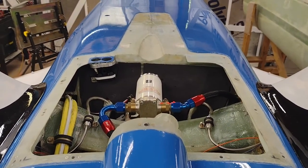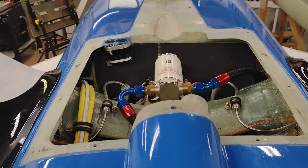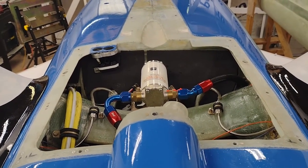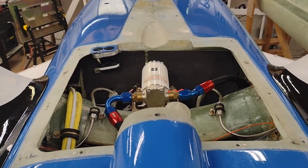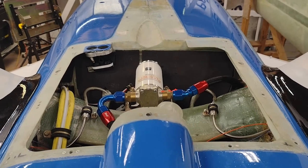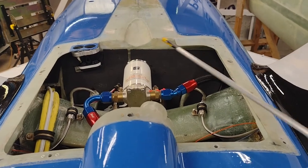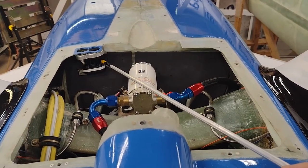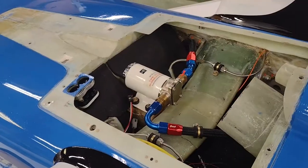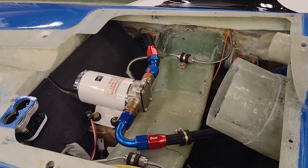The other significant component in the hell hole is the laser altimeter right over here. That is the final piece of four conditions that must be met for Mark Zeitlin's automatic gear extension system. That will fire off at about 380 to 400 feet, and if you forget to put your gear down it'll automatically throw your gear down. So that's pretty much it for the hell hole, and that's pretty much it for this update. Thanks for watching. Cheers.